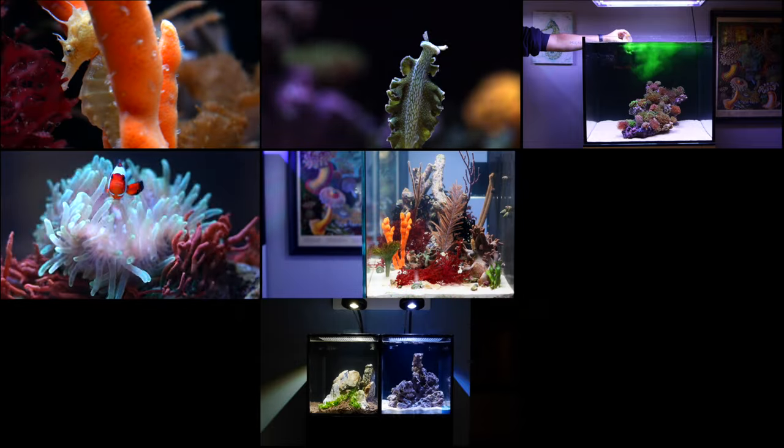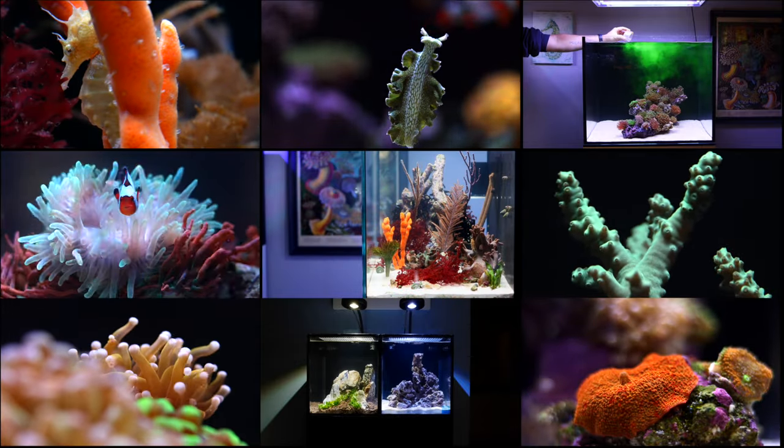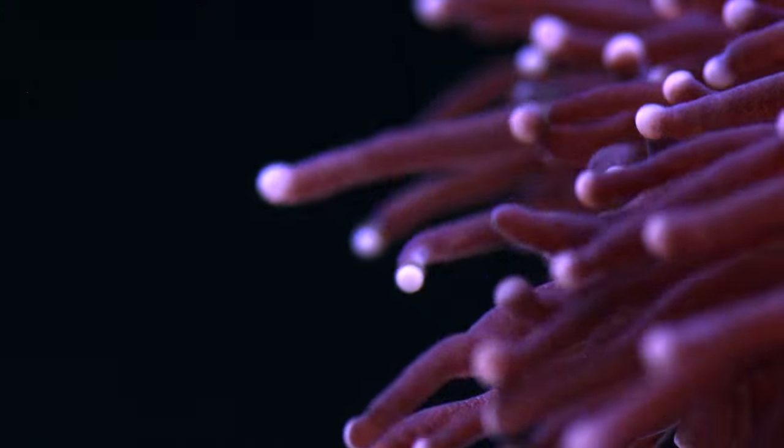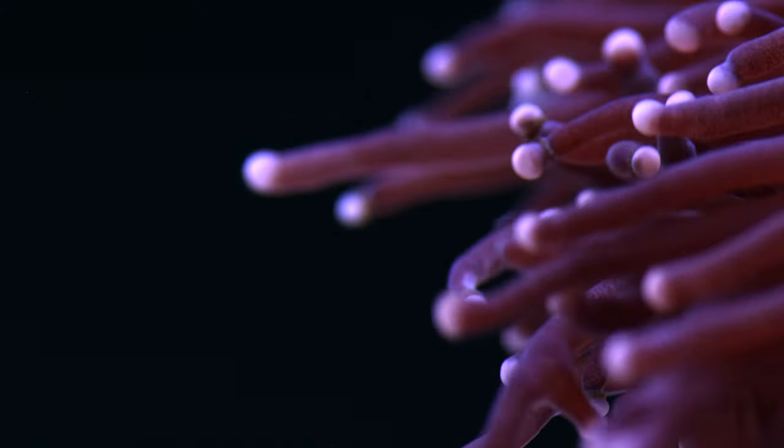Now it's your turn. Click here to explore and be inspired by all the different tanks we've set up. Find a tank you love and get to building your dream. And as always, thanks for watching. Happy reefing. Be well. We'll see you next time.